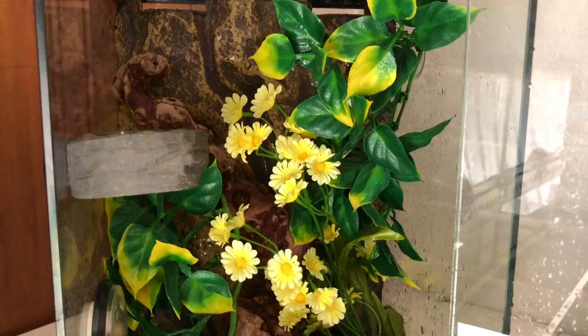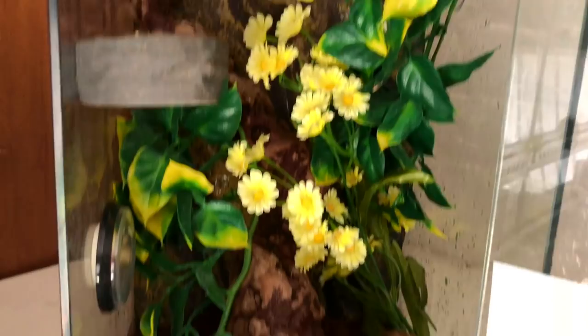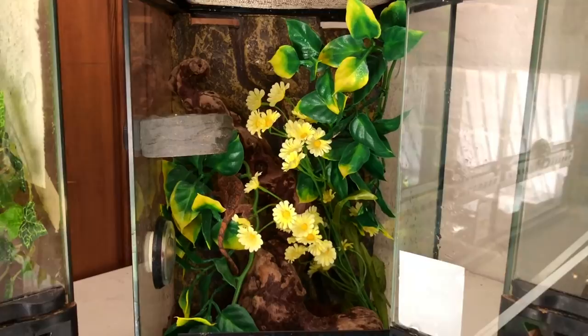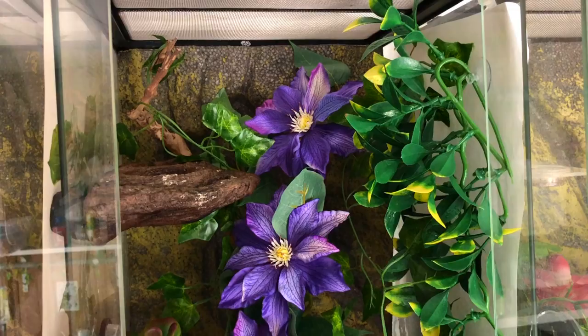This is Citrus's new enclosure. This one is way smaller than all the other ones — and yes, it says 'GG' because someone else had that on their enclosure and I just left it because I think it's funny. Citrus still fits perfectly in here for now, but I'm going to have to upgrade when he grows. He's still very, very tiny right now, so it's easier for him to find his food in a smaller enclosure, which works perfectly for him.